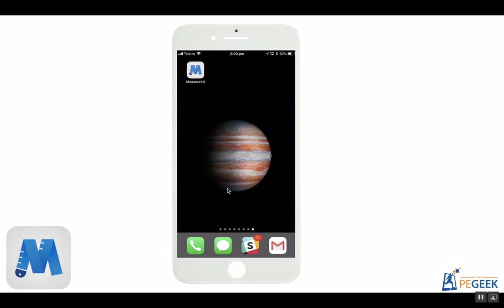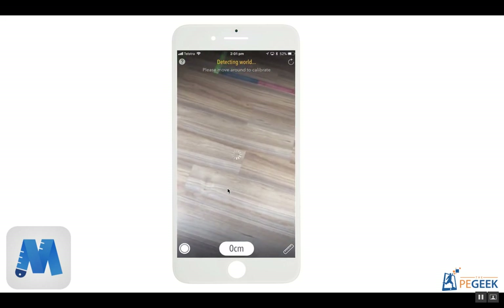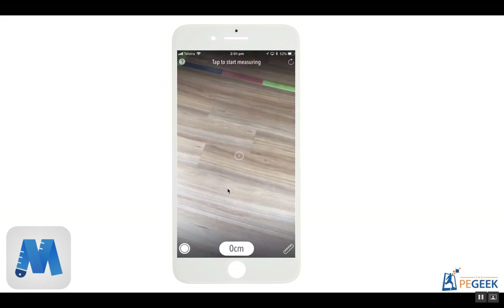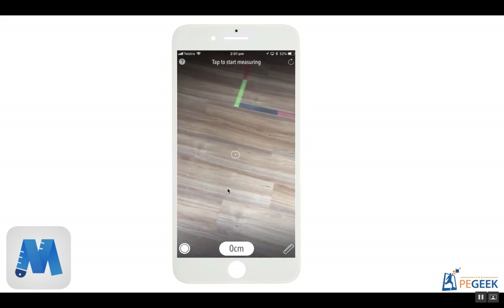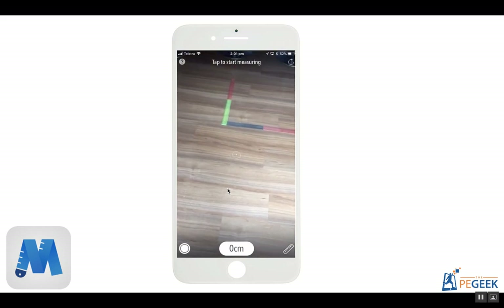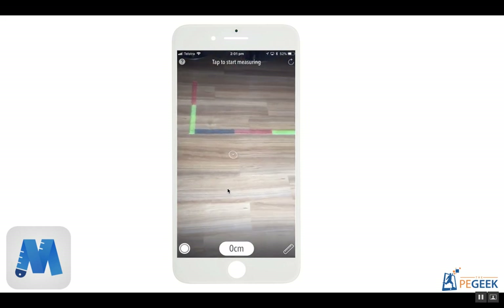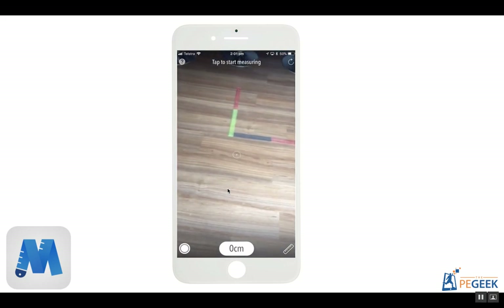As I open the app up, you can see that it tells me to move around and it'll detect the real world. All you then need to do is measure by holding down your hand and moving with the camera, and it will actually measure the distance that you're using.